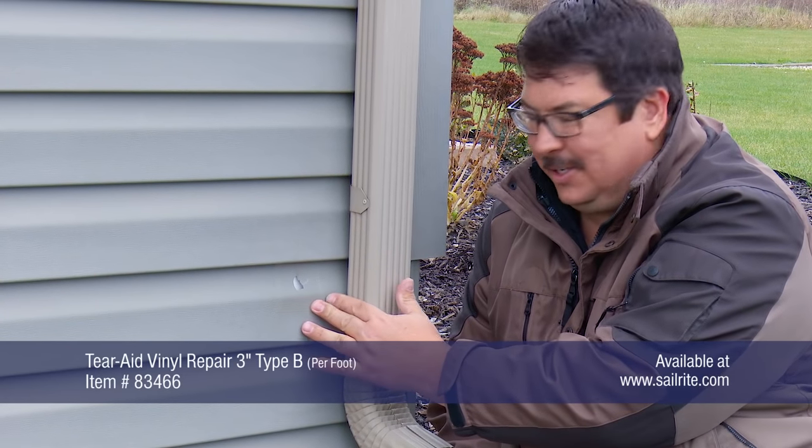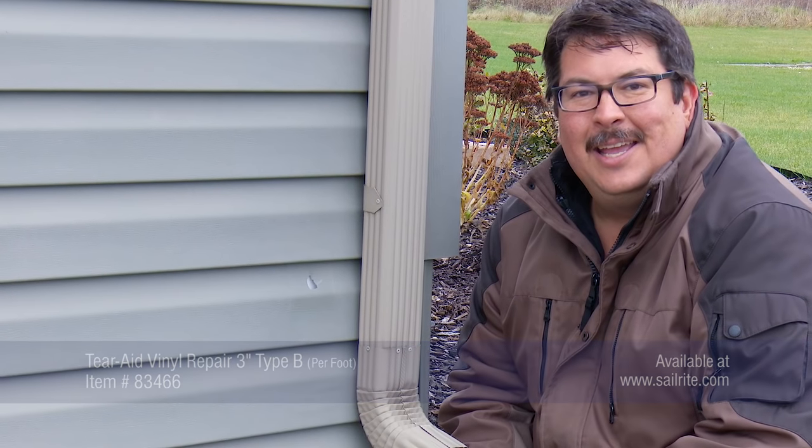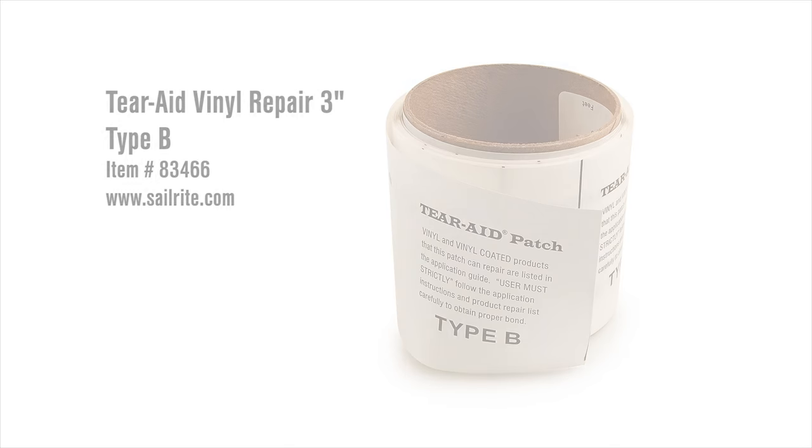This TairAid repair patch is excellent not only for fabric but also for vinyl siding. It is flexible, heat resistant, UV resistant, and waterproof. So it's an excellent repair patch for vinyl siding, not just fabrics. You can order TairAid Vinyl Repair Type B from Sailrite.